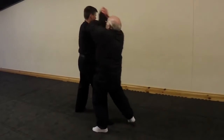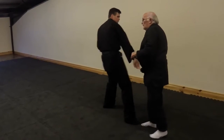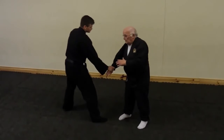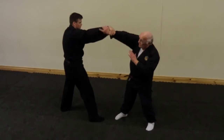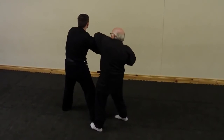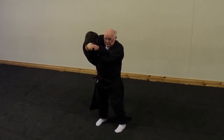Step across, step across. Step in. Pick your part out, nice and easy. Half turn. Grab the wrist. Cross. Lock in. Nice and easy.